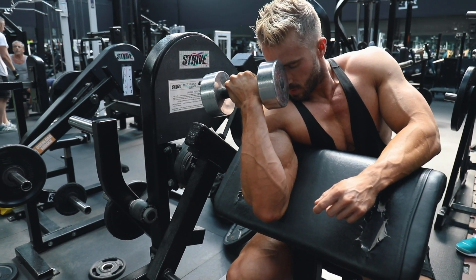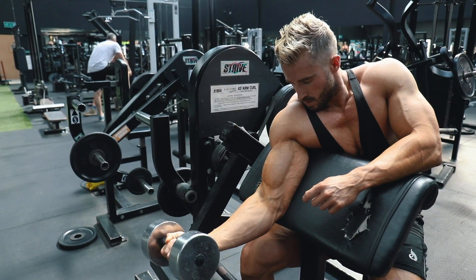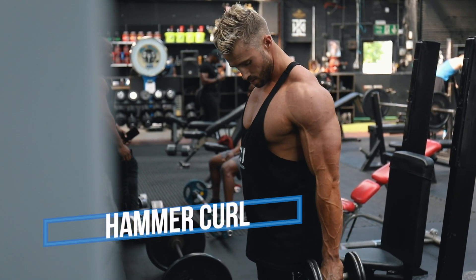You don't want to go super heavy here — focus on contraction, control, and the right tempo of the movement. That is the key to building bigger biceps. Exercise number three is the hammer curl.